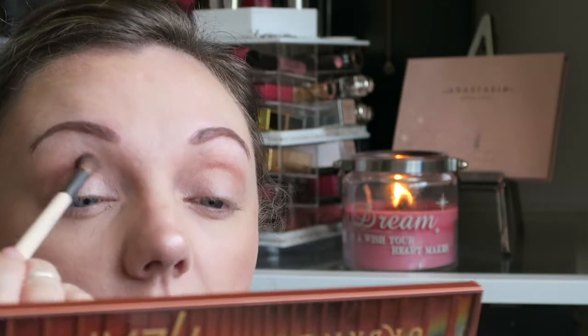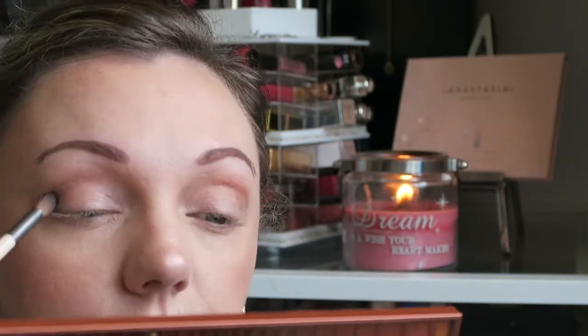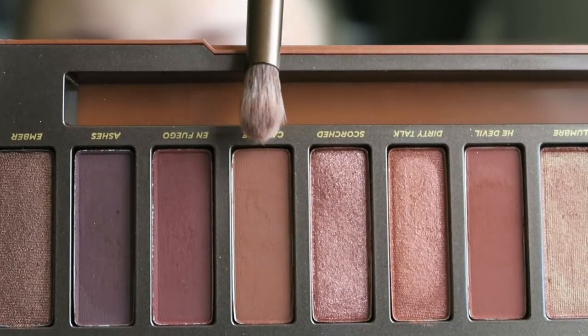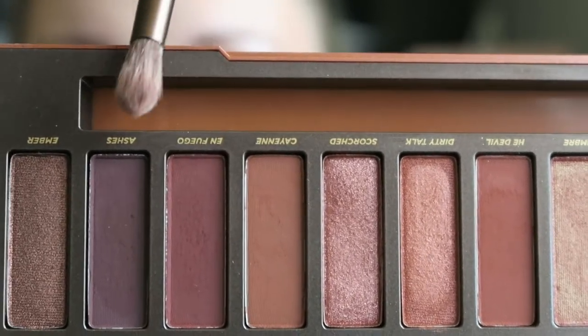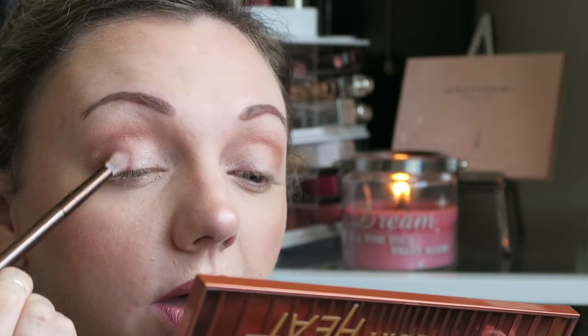Blend, blend, blend. I'm going to take the brush the palette came with and start with the last four shades — this one followed by this one. Taking the little fluffy brush, I'm going to tap off any excess, blow away the dust, and place this onto my eyelid, going about halfway. Then do the same on the other side.